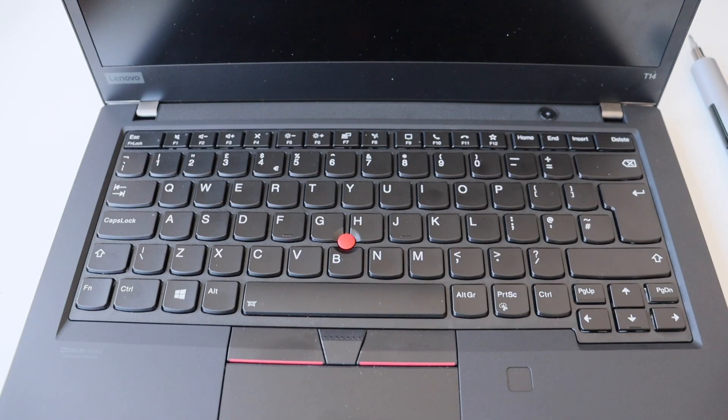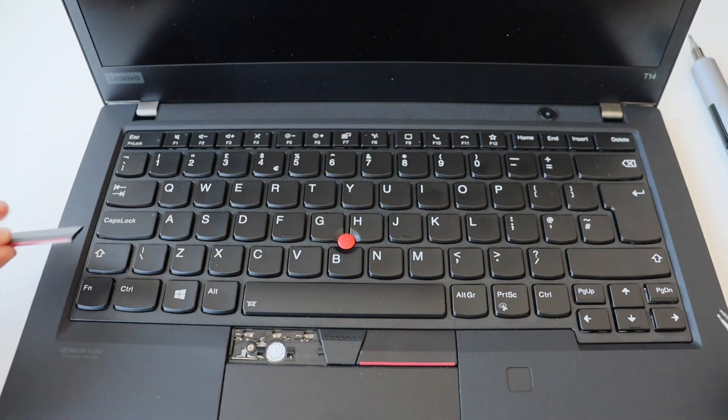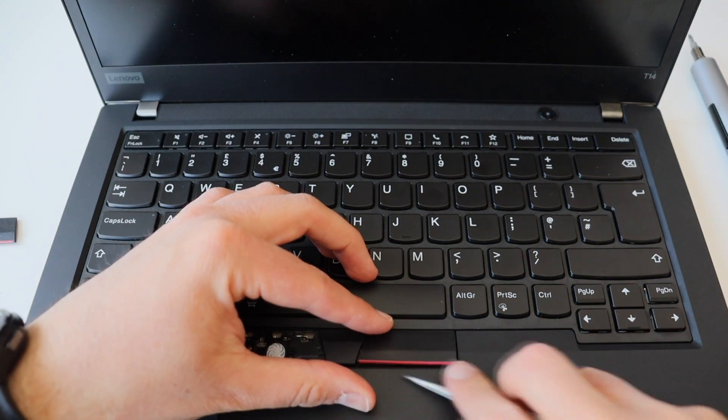After temporarily disabling the built-in battery, I highly recommend you to start the disassembly process by removing the keyboard. On the ThinkPad T14, this is done from the front side of the laptop. This is a major difference compared to the T14s.